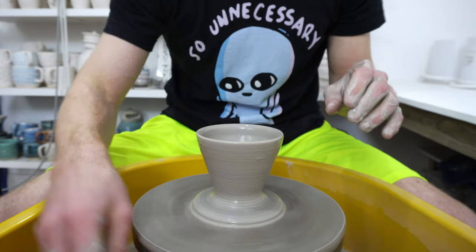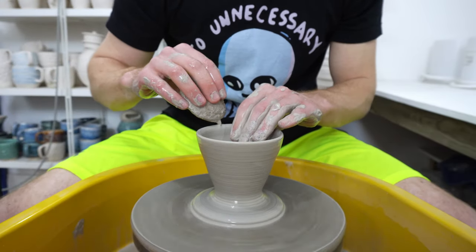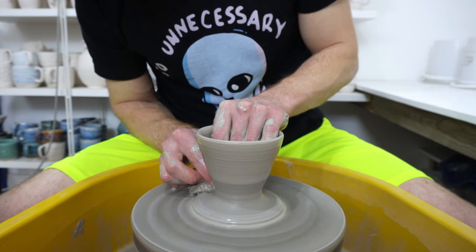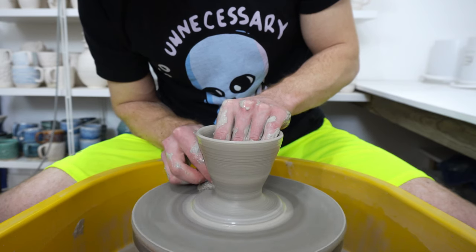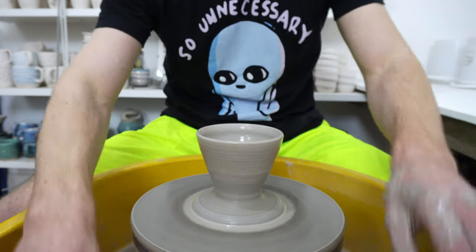I didn't know that when I started making these. I based this on a specific pour over — a V60 — but I didn't realise that if you can't control the grind of your coffee, that design might not be ideal for you. So worth bearing that in mind.